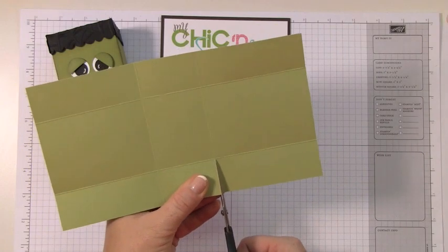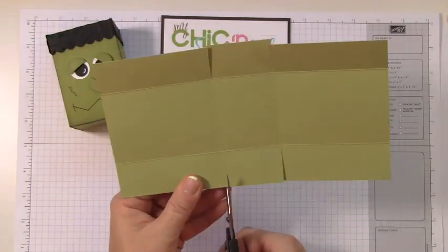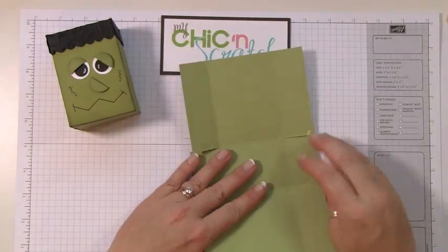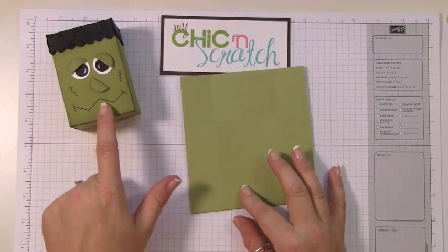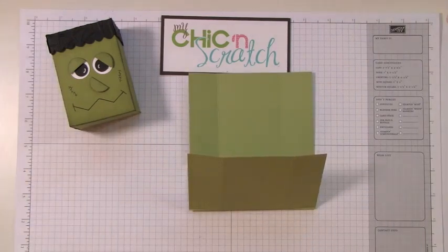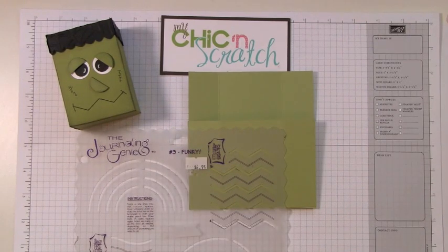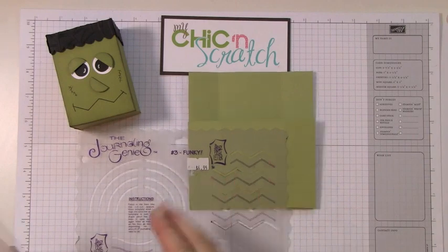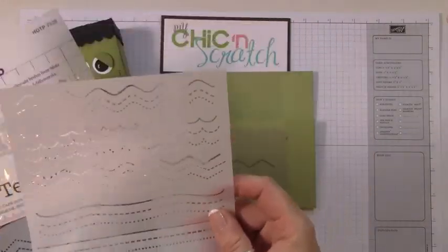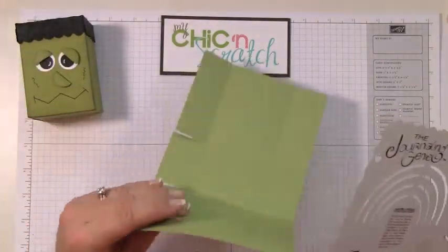I'm going to take my scissors and cut up to the score line on this one as well. Before I put my adhesive, I'm going to go ahead and draw his mouth so it's nice and flat. I have several templates to draw Frankenstein's mouth — this is one I've had for many years. If you can't get your hands on this one, there are tons of other ones out there.